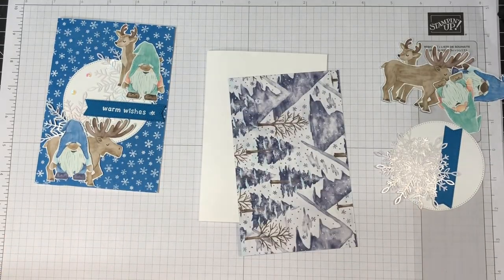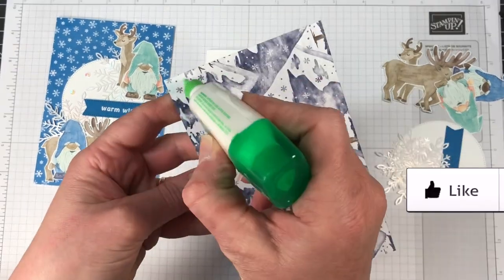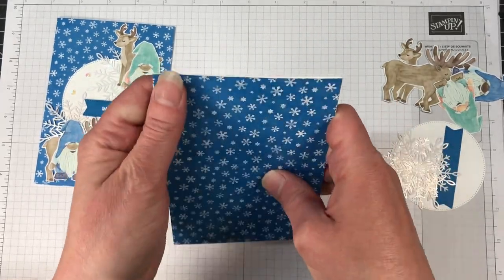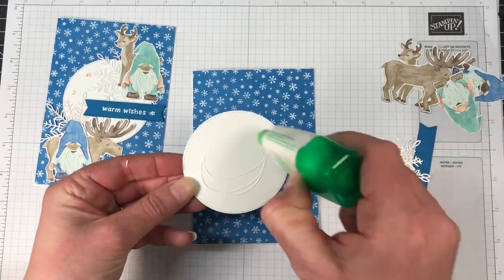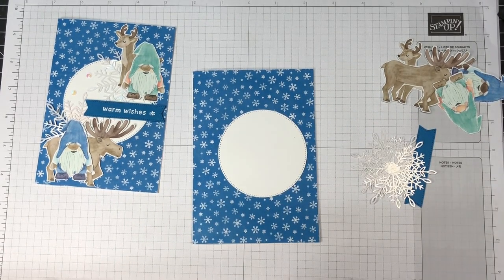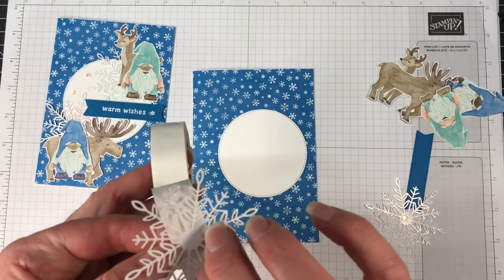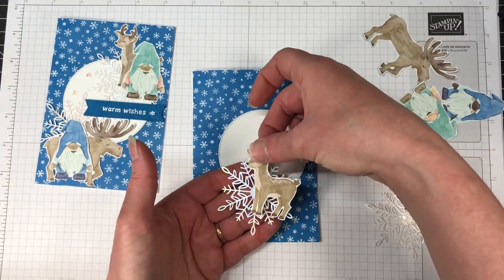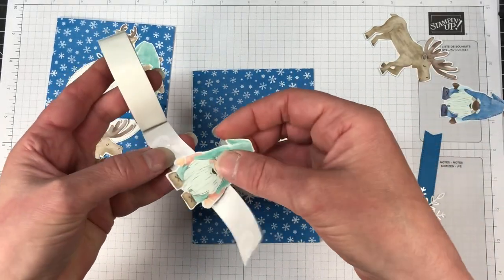We can start layering our card together. We're going to use liquid adhesive to add our DSP down to our card base. We're also going to add with the liquid adhesive that circle die. I really liked the look of the circle die in the middle and then the two elements on the top and bottom — I thought this was a really great little sketch so I might have to use that as a sketch one day. We're also going to use our snowflakes, popping a mini glue dot in the middle of each of those. I'm using mini glue dots to attach both my moose and deer and my gnomes, but if you prefer liquid glue you could use that as well.